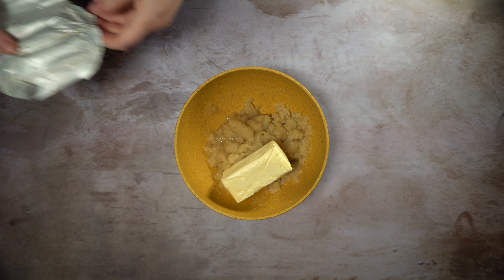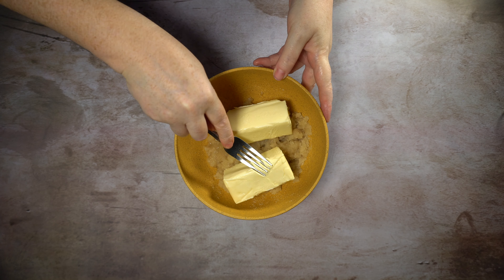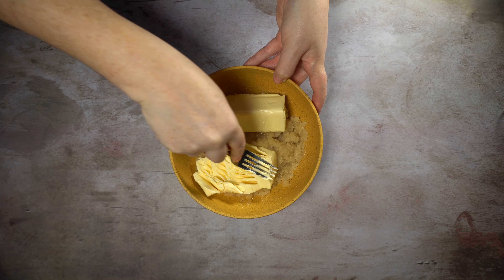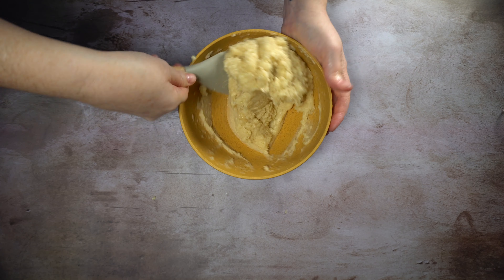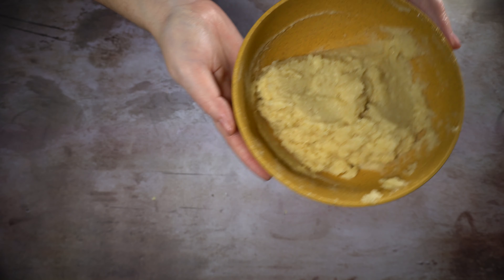Now add one cup of room temperature butter. Use a fork, a hand mixer, or a stand mixer to cream together the butter and sugar, and then we'll set that aside while we work on our dry mix.